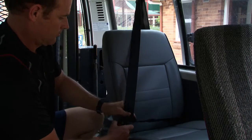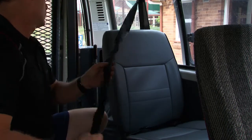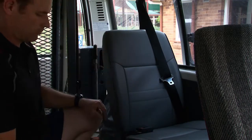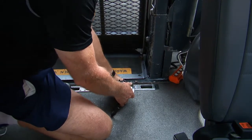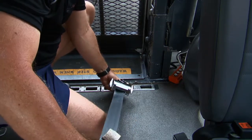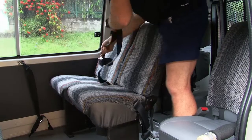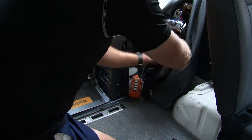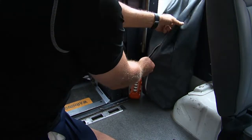Inspect seat belts by plugging the belt in and tugging on it firmly. Unplug, allowing the belt to retract, and look closely for signs of wear and tear. Check the complete set is in the van and tucked away in the bag. Inspect the floor clamps by testing them in the floor individually and check for any signs of damage. Inspect lap belts for tears and clip together — any problems need to be described in the report.